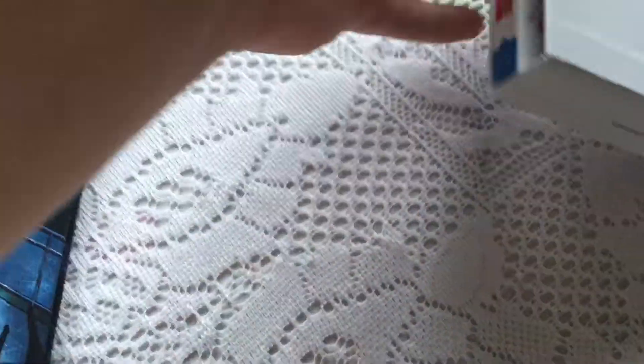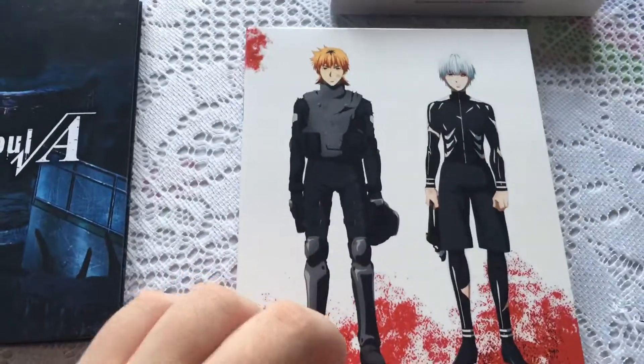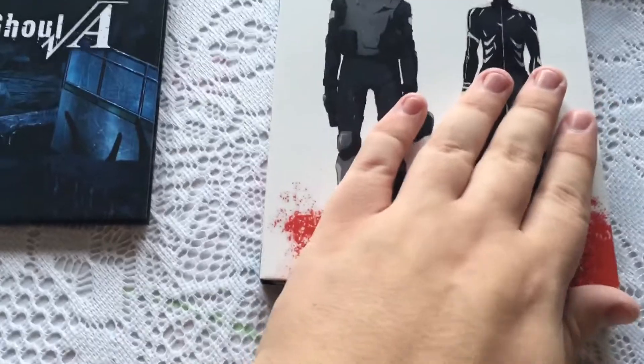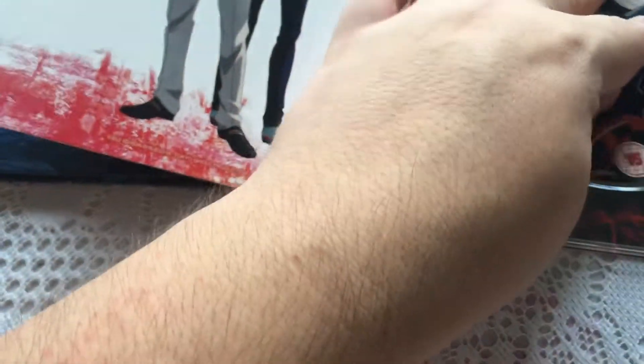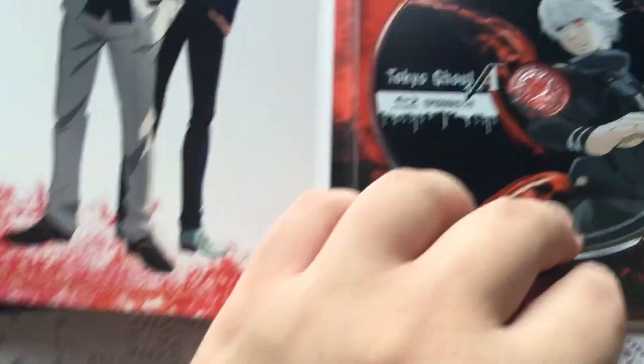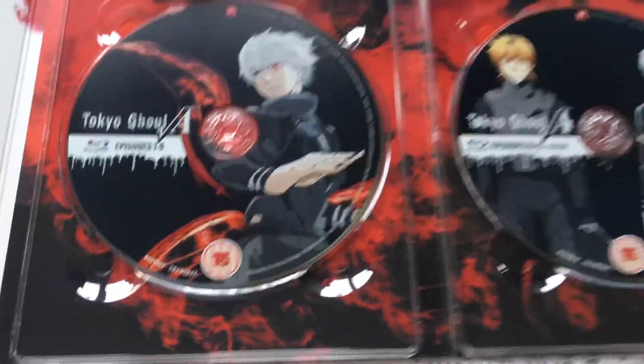Then we get to the discs. We have the opening artwork on the disc — it's Hide on one side with Kaneki on the other, which is quite interesting. We've got some more artwork inside, and we open to the two discs themselves. One of my discs is actually loose, but you get episodes 1 to 9 on disc 1 and episodes 10 to 12 on disc 2, which includes extras.